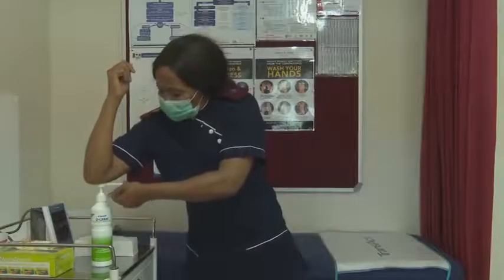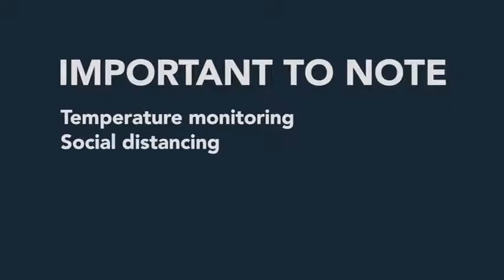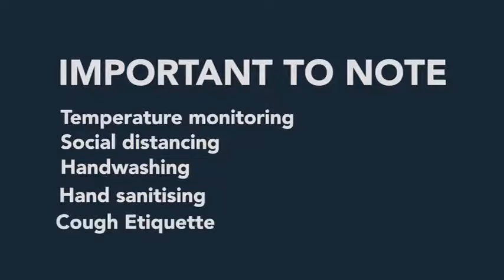Should you accidentally touch the mask, sanitize your hands immediately. Important to note: the wearing of a mask should be used in combination with temperature monitoring, social distancing, hand washing, hand sanitizing, and contact tracing.